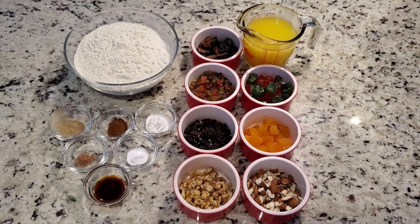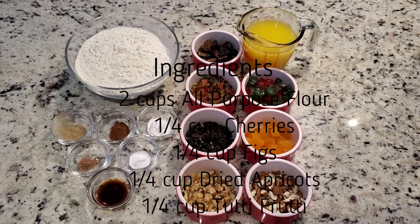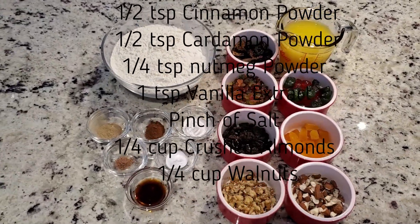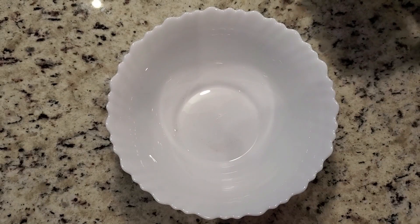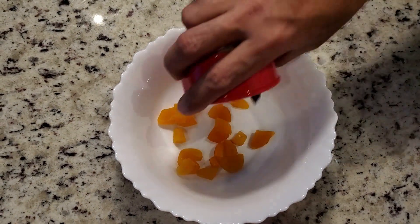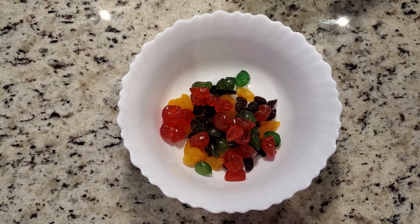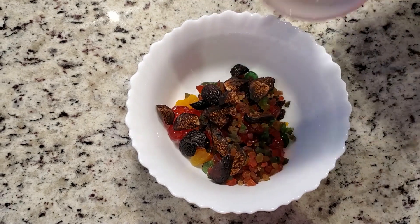These are the ingredients. Take a bowl and add 1/4 cup apricots, 1/4 cup cherries, 1/4 cup figs, 1/4 cup raisins, 1/4 cup tutti frutti, and soak it in 1 cup of orange juice for 2 hours.